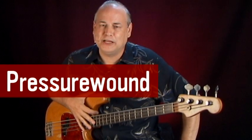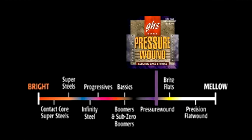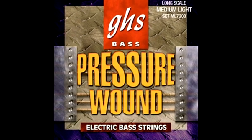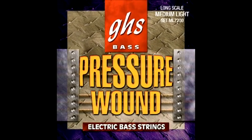Hey there, another string change and we're back. These are my favorite bass strings in the entire Western world — the Eastern world too, for that matter. They're called pressure wound, and a lot of other people have called them half rounds. I think pressure wound is actually a more accurate depiction.